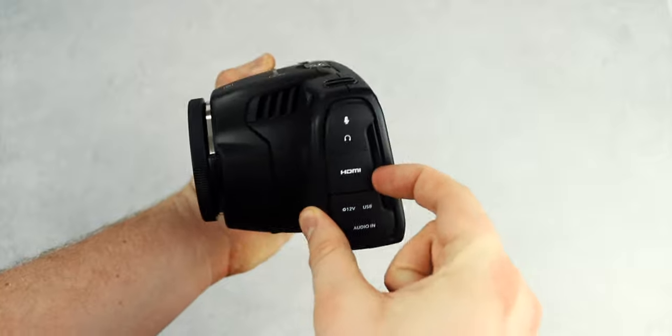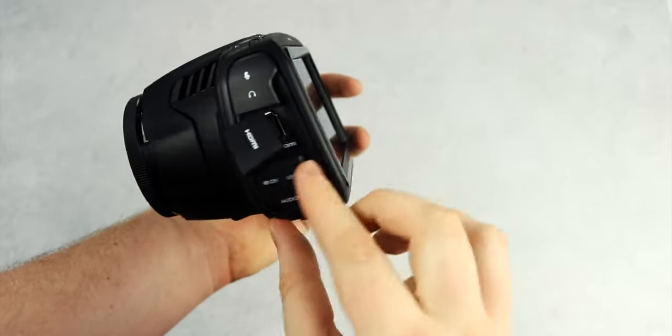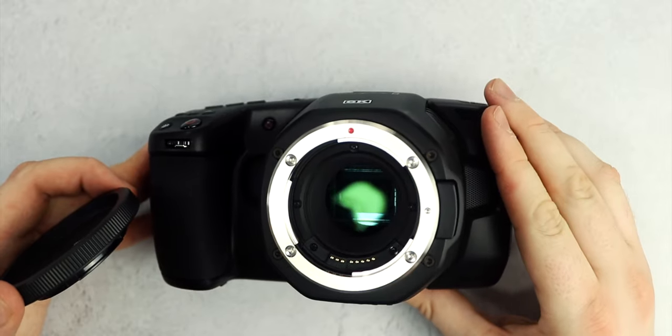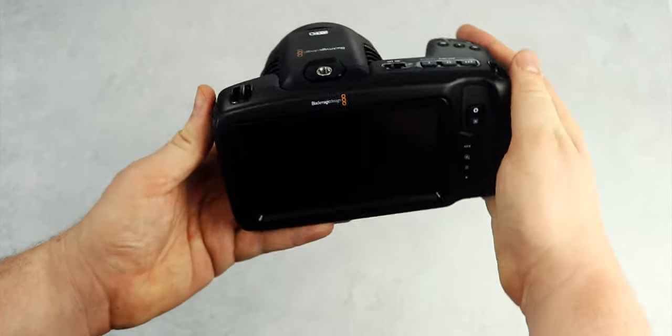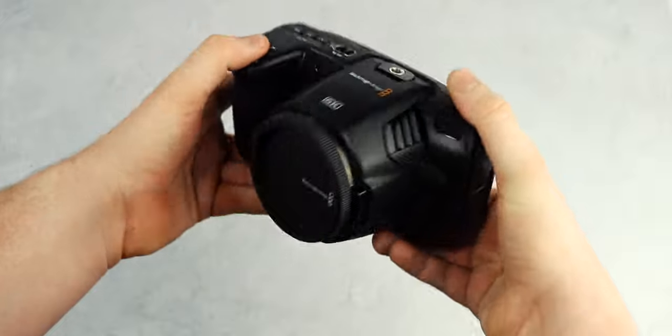On the side of the camera, you've got all of these ports, including a microphone input for something like a Rode VideoMic or external timecode generator, a 3.5mm stereo output, a full-size HDMI connector for an external monitor, DC power, a mini XLR audio connection with 48V phantom power, and a USB-C expansion port for connecting an external SSD like a Samsung T5.